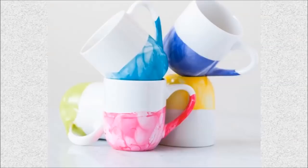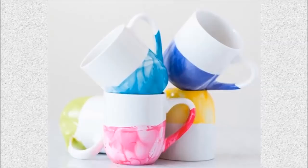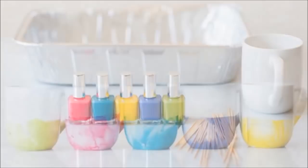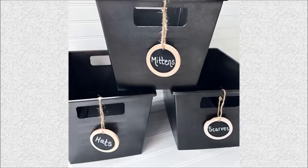38. Marble Dipped Mugs: Grab your favorite colors of dollar store nail polish and white ceramic coffee mugs. Dip the mugs in a water bath of nail polish to create this intricate marble design. These mugs would be great presents for friends and family.